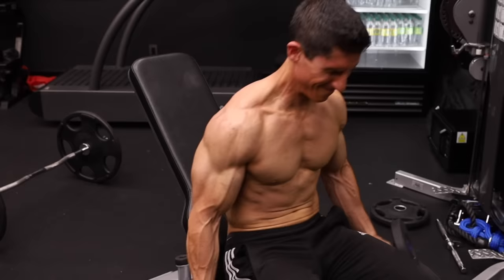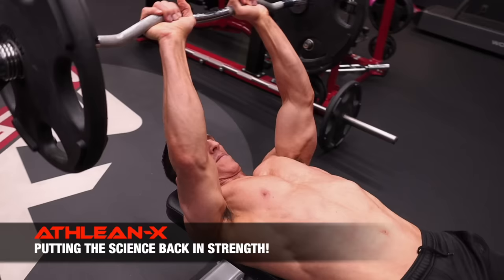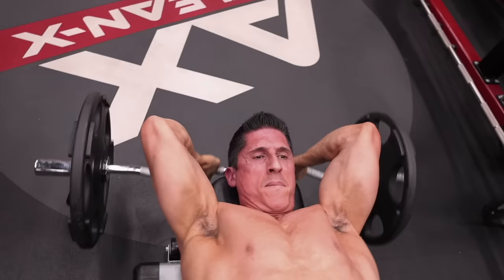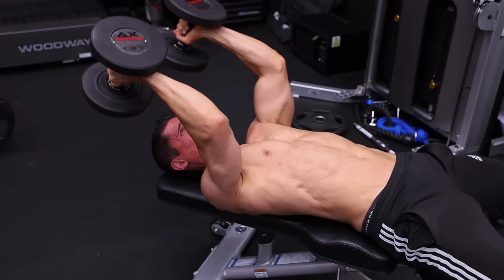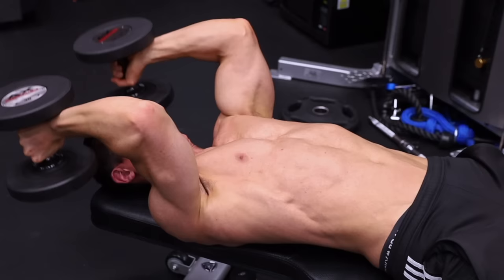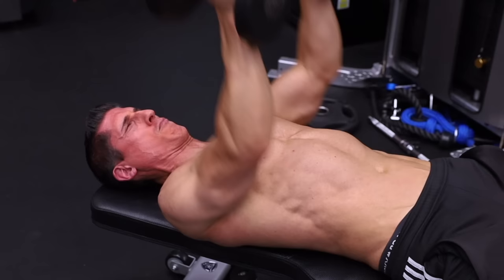We don't have to leave the triceps out either. The lying tricep extension is a great opportunity because it puts the arm in a greater stretch position, targeting the long head of the triceps for better eccentric overload. If you get too tired, you can cheat back to an easier version — the close grip bench press — and then lower back down as you would on the lying tricep extension.